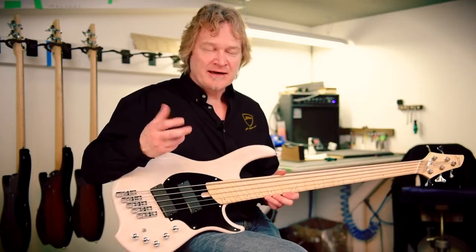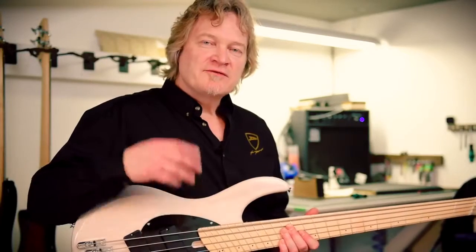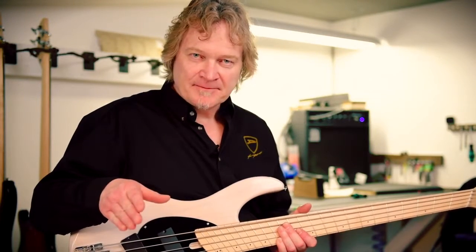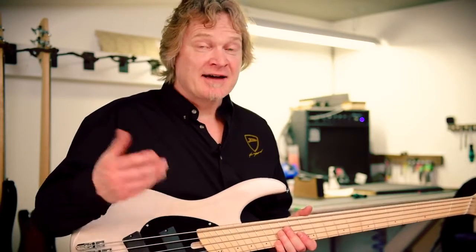Bass strings are really hard to make, and every now and again there's going to be a string with a loose winding on it. If you find that you've bought a fresh set of strings and one of the strings just refuses to intonate properly or sounds odd, chances are you've got a bad string and you're just going to have to replace it — there's no other way around it.